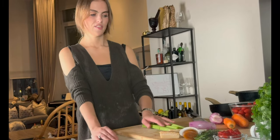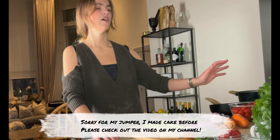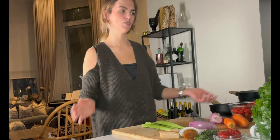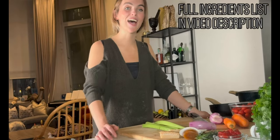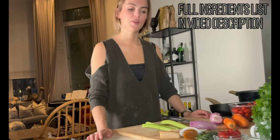For the bolognese I use celery sticks, two carrots, two shallots, tomato puree. I like to use some fresh tomatoes, but that's optional — you can just use canned, which I have as well. Some tomato passata, olive oil, rosemary, some chicken stock, some garlic, and parmesan crusts, which are super important.